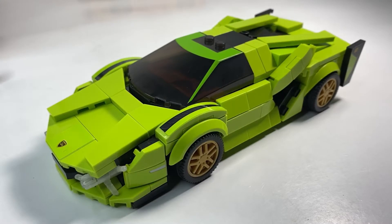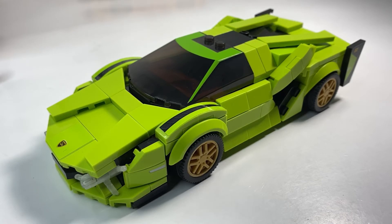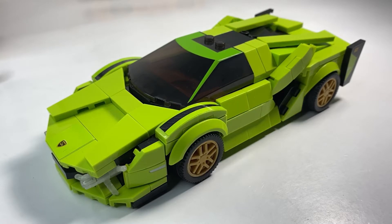What is going on Speed Champions fans? We have another off-brand LEGO Speed Champions replica vehicle here — not an official LEGO product. This is a Lamborghini I bought off eBay and it didn't specify what kind of Lamborghini it was. Nonetheless, we have a Lamborghini! Before we begin reviewing this vehicle, thank you guys for 900 subscribers. You guys know I read your comments, I like them, I respond to them — thank you for the support. Let's continue to grow together and proceed into this review.